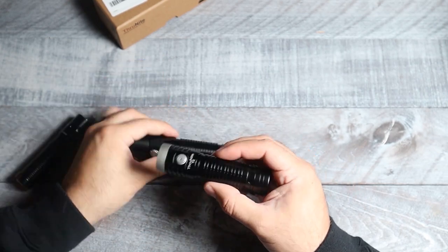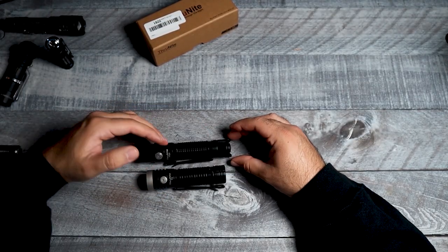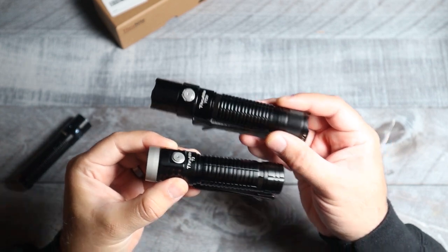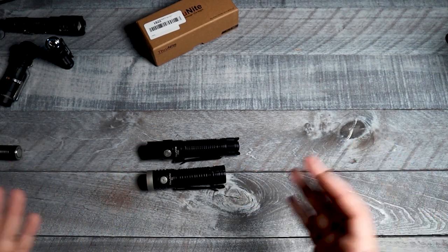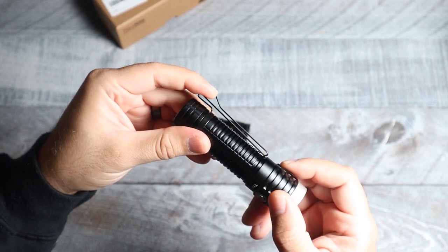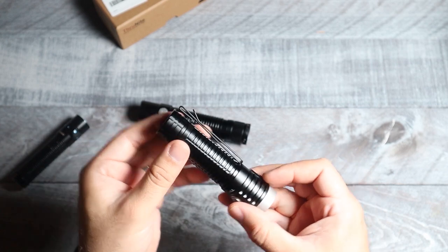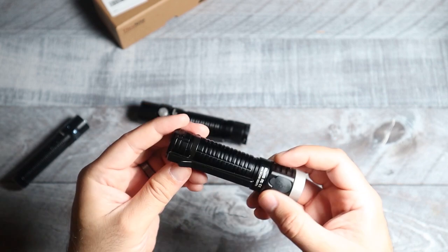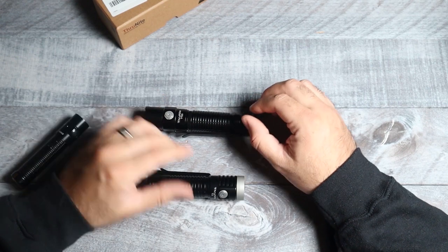As far as the build goes, this has the same high-quality build as their other lights. The outside is made of aluminum with a checkered grip pattern — pretty much the same. The difference is it's almost like it got chopped off at the end, so instead of the tail-end switch you get a more compact light great for EDC. As for the pocket clip, just like some of Through Night's other lights, it has a double-sided clip so you can clip it up or down — it works both ways. What I really like about this one specifically is the pocket clip goes all the way to the end, making it a deep-carry clip. When you put it in your pocket the light goes all the way in and you won't be able to see it.